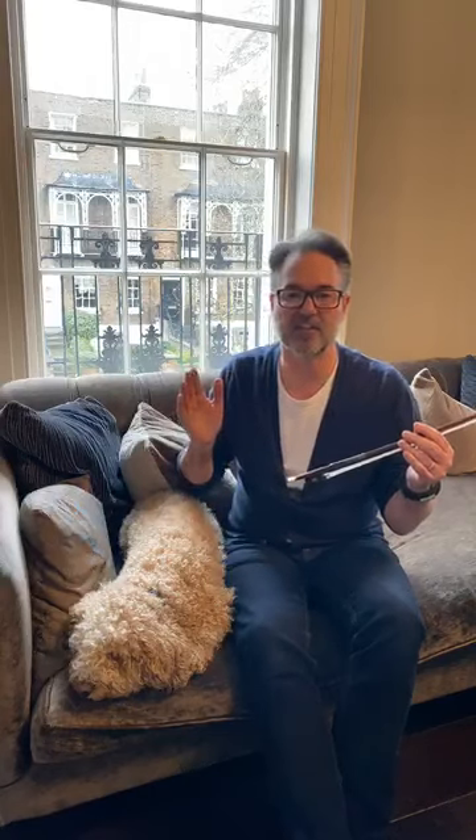He always had people helping him work from 1900 onwards, so there were people roughing out the sticks, and then after the first World War he employed some other bow makers to help him, like Morisot Père, Jules Fetique, and Louis Gillet.